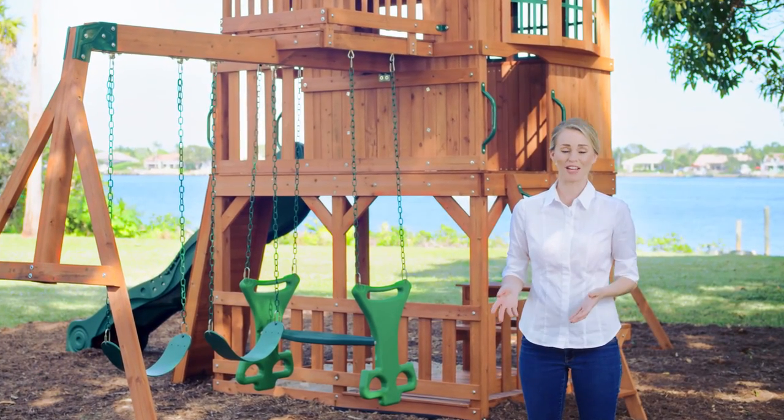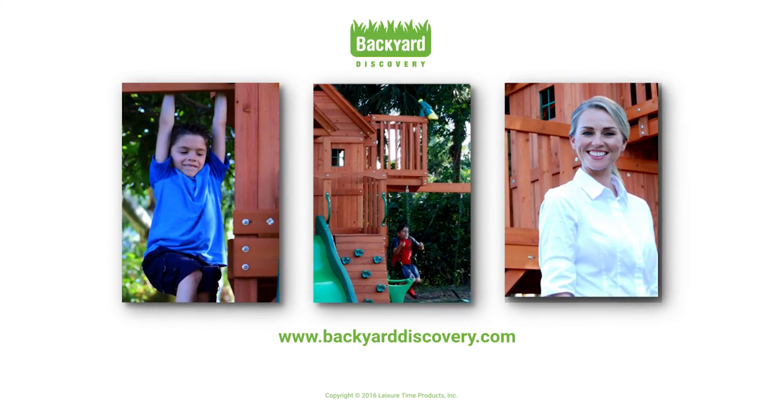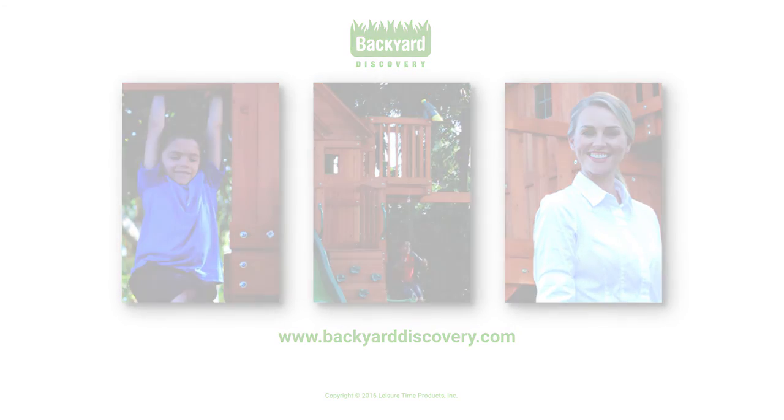Once you've completed your final safety check and started playing, be sure to find us on social media and send us any questions or post your favorite moments of backyard family fun.